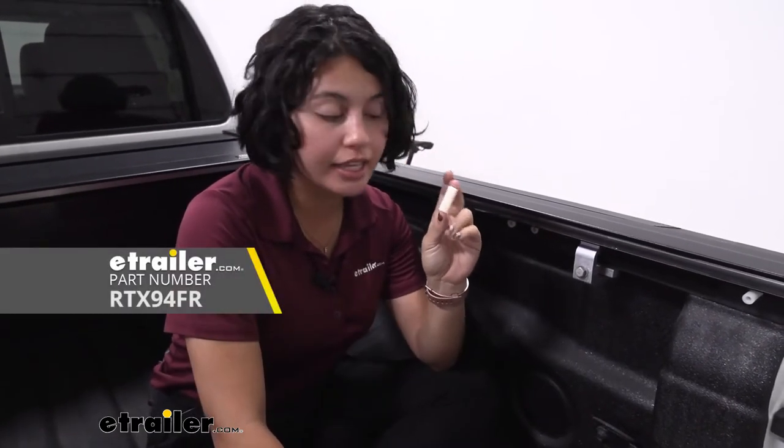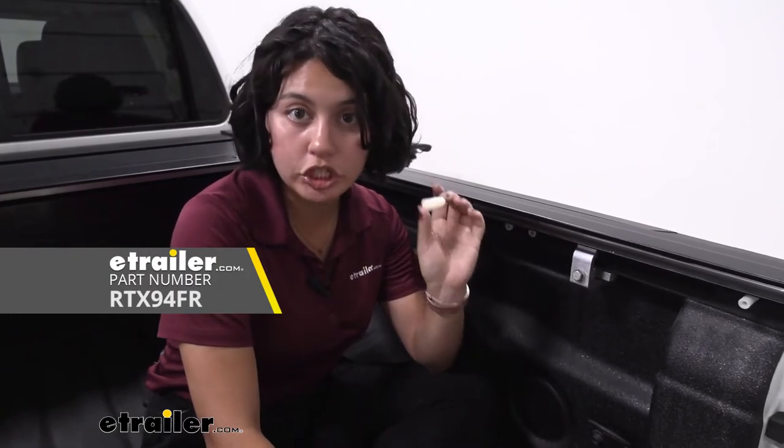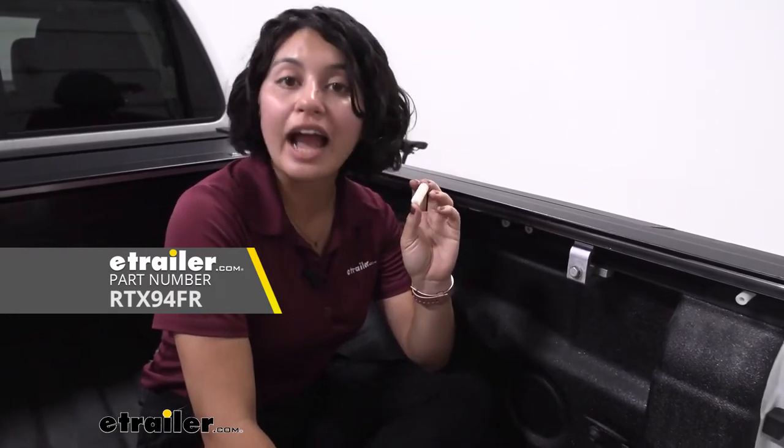Hey everyone, it's Evangeline, and today we're taking a look at our replacement nylon adjustment screws for your Retrax tonneau covers here at E-Trailer.